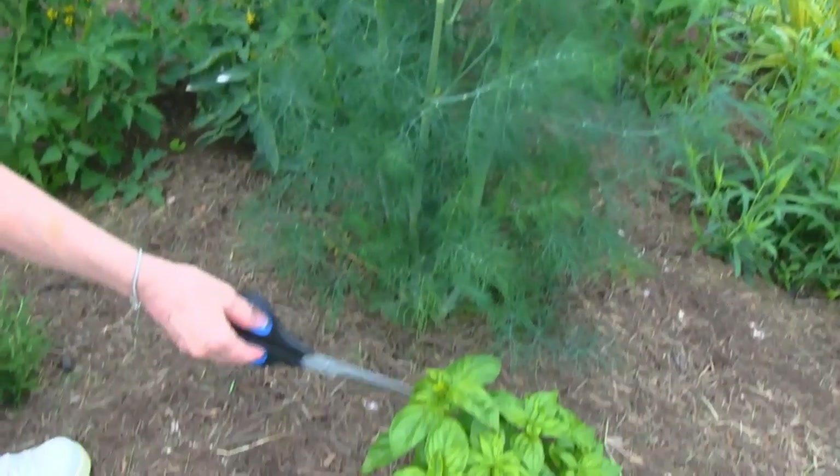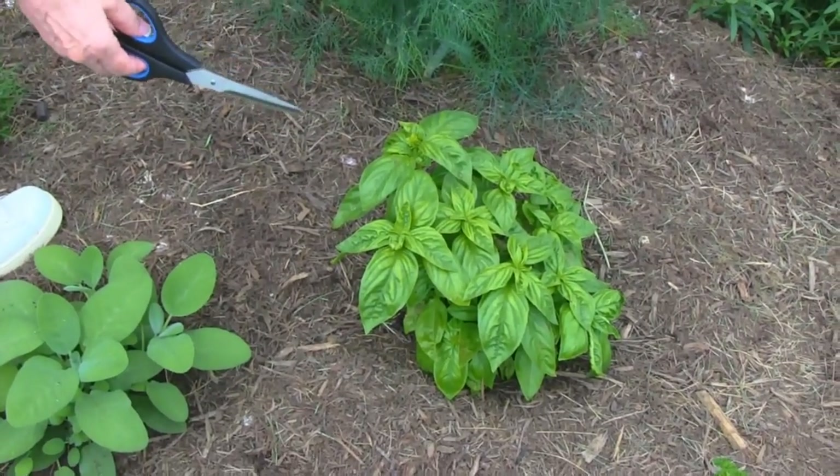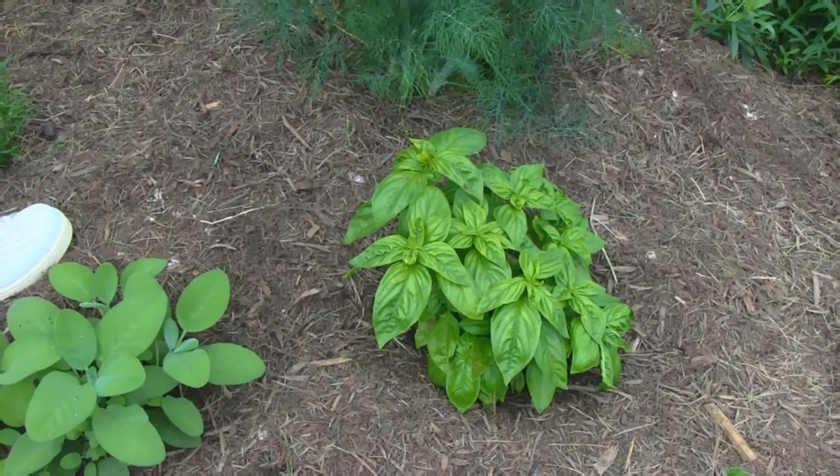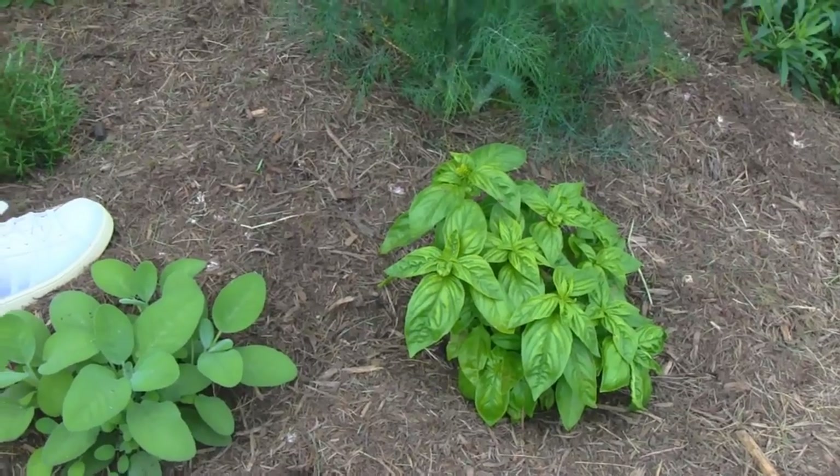In the center here is basil. It got a slow start, but it's doing really well. I really love that, and I'm glad that we are going to have a successful year with basil.